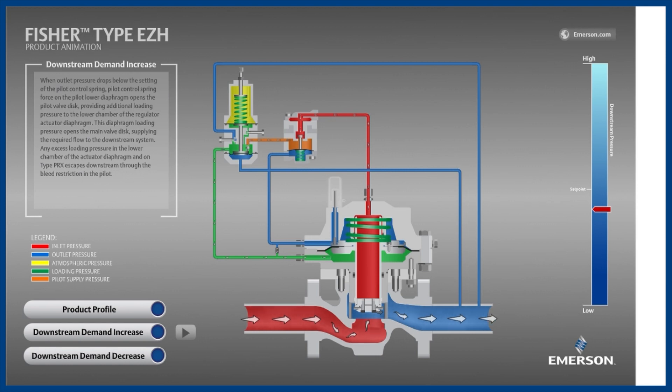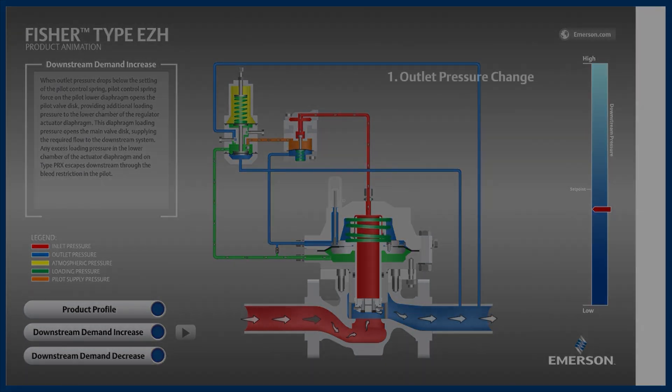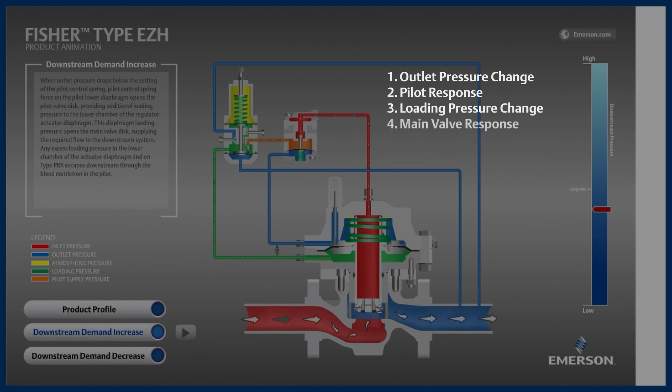Before we go through that motion again, notice the order of events. First, the outlet pressure changed. Second, the pilot responded to the outlet pressure change by repositioning. Third, the loading pressure responded to the pilot repositioning. And fourth, the main valve responded to the loading pressure change. It is the same order of events on every style of pilot-operated regulator, both during opening and closing. The pilot, which is the brains, sees a change in outlet pressure and makes the main valve respond.